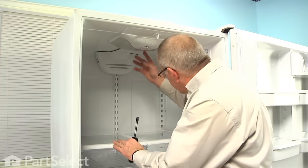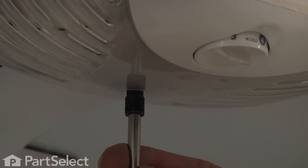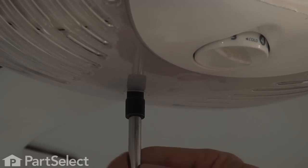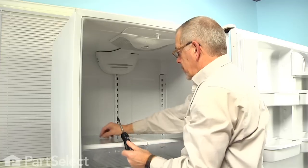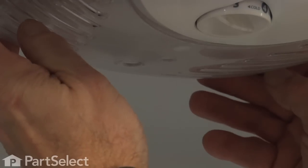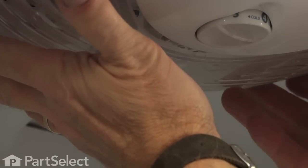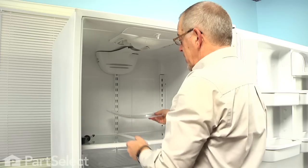Our next step will be to remove a single quarter-inch hex head screw that holds the light shield in place, and just pull down on that shield and straight back, and set that aside.